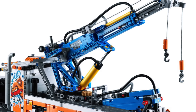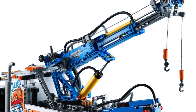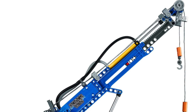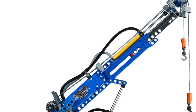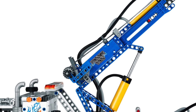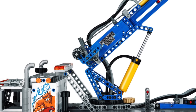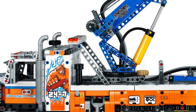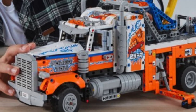This does raise one important question though — will this set be motor upgradable with a basic powered-up battery box and a large motor? Personally, I think yes. Historically, with power functions, manual pneumatic sets have always been upgradable with a battery box and a motor, so I do think that this set will be motor upgradable, and you will be able to add a powered-up battery box and a motor to make it way more fun.